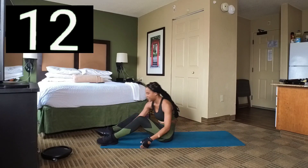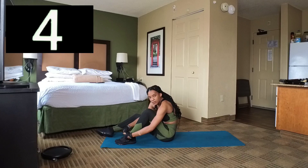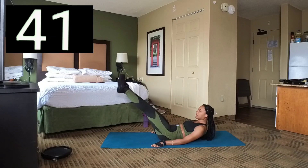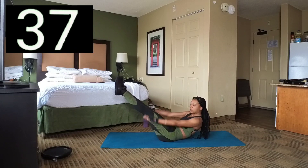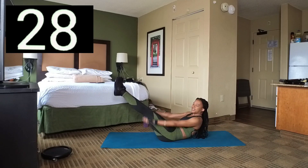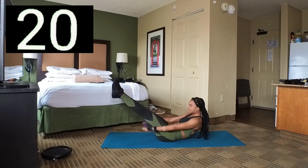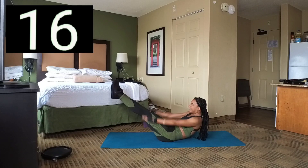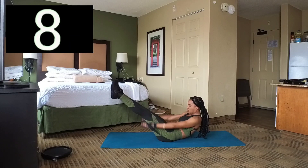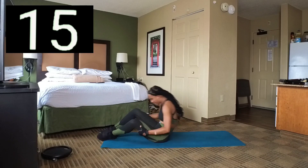We're going to do another set of that. In 3, 2, 1. Set 2 — here we go, another set. Legs up, bring it down a little bit, and let's crunch up and hold. Make sure you're breathing. Let's keep holding. You're starting to feel the burn in your lower abs. We've got a few seconds left, go in 3, 2, 1. Break.